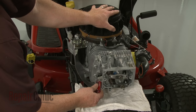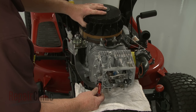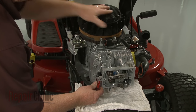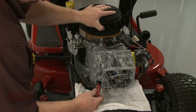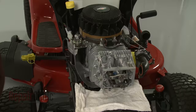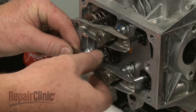Repeat this procedure to install the steel exhaust push rod with the red indicator mark. With the rocker arms in place, rotate the flywheel until the piston is approximately a quarter of the way past its top position and both rocker arms are loose. Confirm that the gaps between the rocker arms and the valve caps are at manufacturer's specifications.